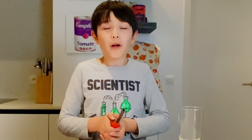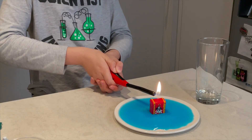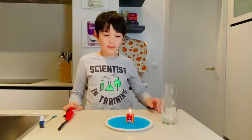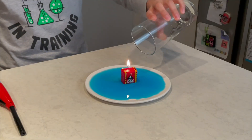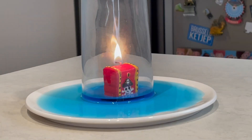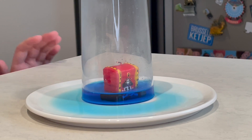Now we are going to light the candle. After you light the candle, I'm going to put the glass onto it. Wow, it's rising! Isn't that so cool, guys? That's so cool.